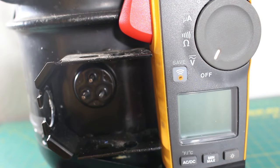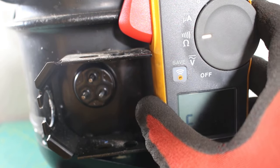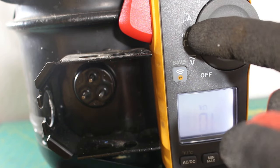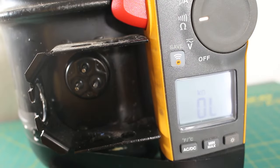Now we can check for any shorts or grounds. We're going to take our meter and go back to the ohms/continuity setting. For my specific meter, it reads continuity at the same time it reads ohms. For your meter, most likely it's going to be separate. Since my meter reads continuity with the audible sound at the same time it reads resistance, you'll be able to check for shorts or grounds using either method — either continuity listening for sound, or ohms looking at the values.